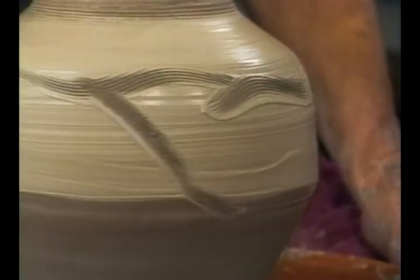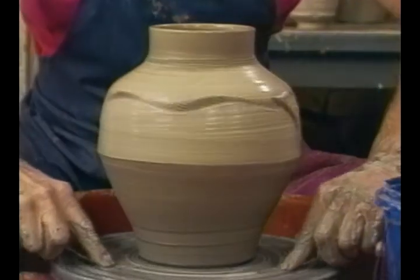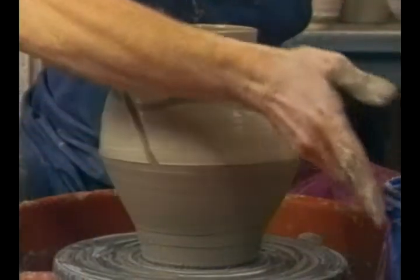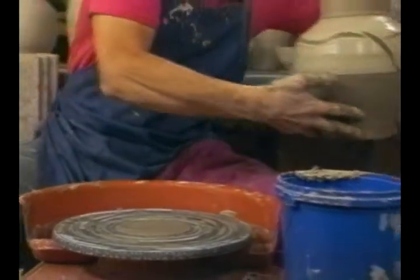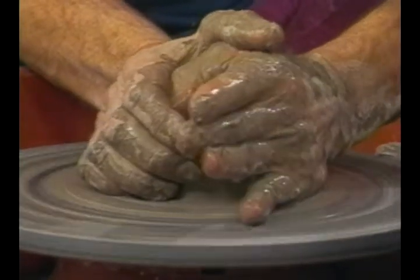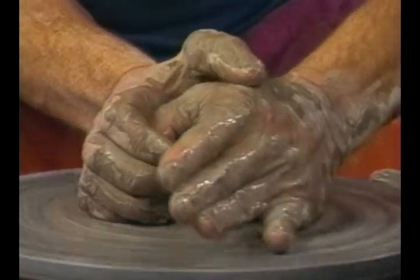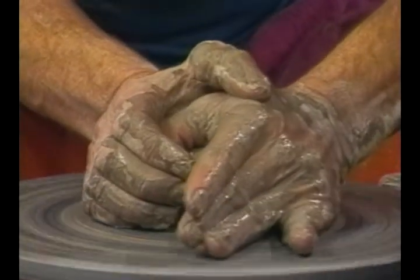You can also, after it's bisque fired, add some more if you want to. Then cut it off, dry a couple of fingertips and pick it up. Set it aside and then throw the lid. We said the lid had to be four and one-eighth inches. I think I have a lot of clay here for that, but we'll see.